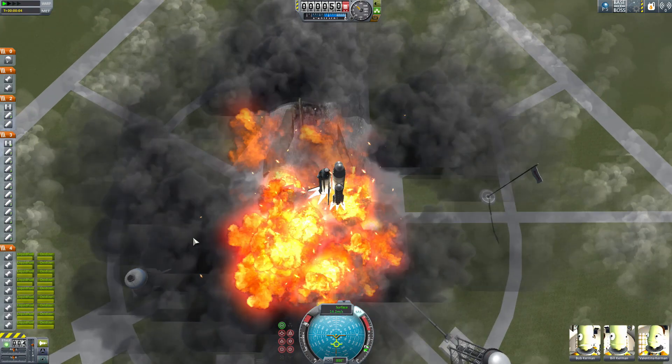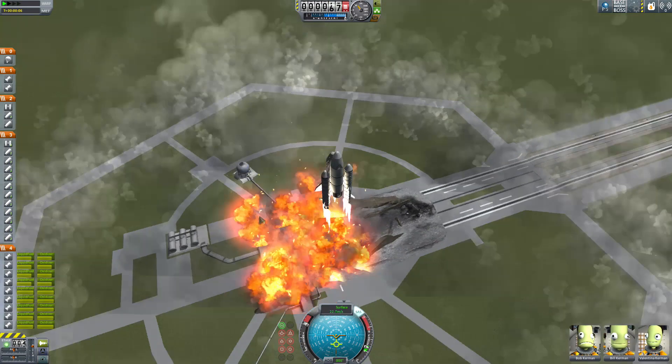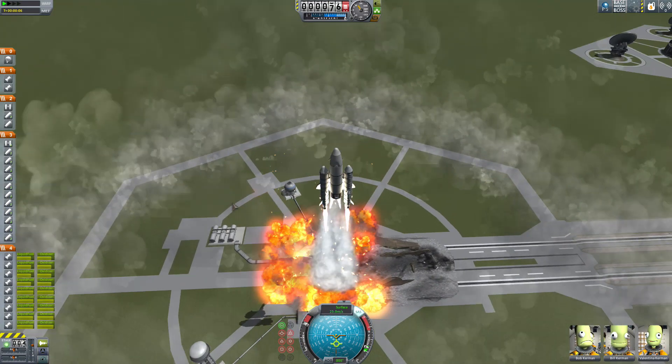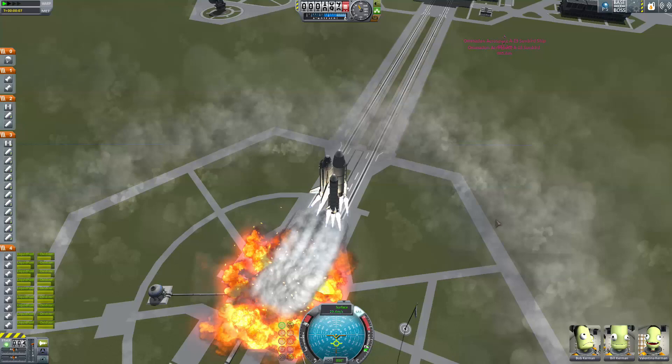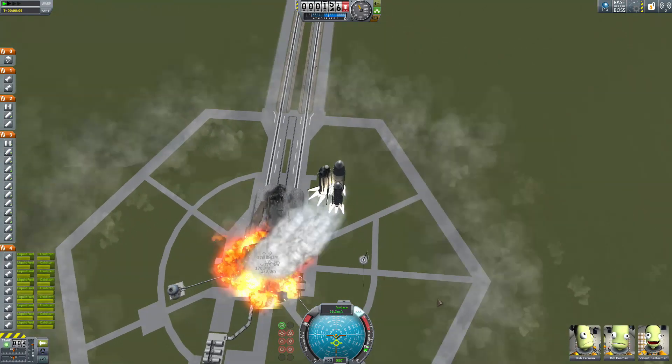Oh my god — ha ha! Pretty sure that's not part of the standard launch procedure. There we go — sideways off of the pad.